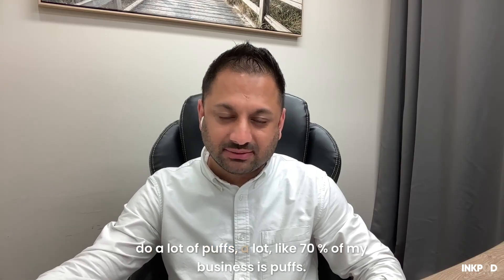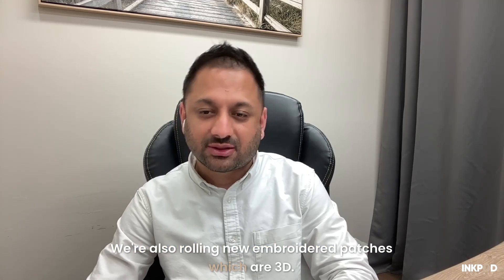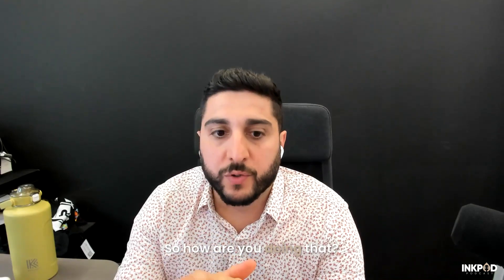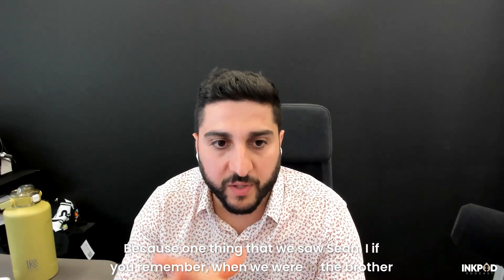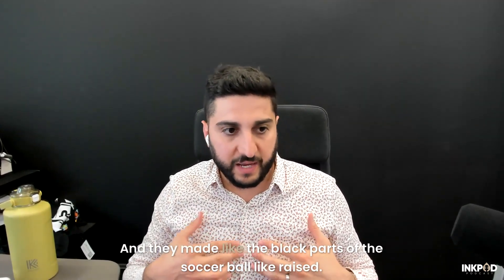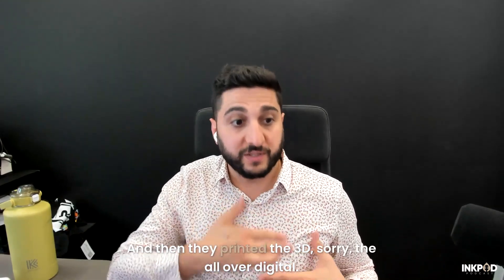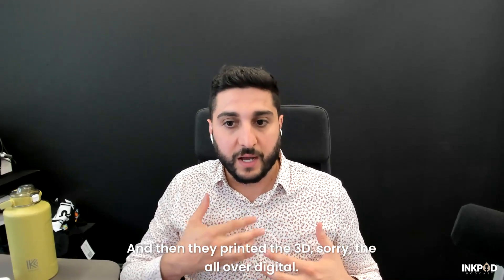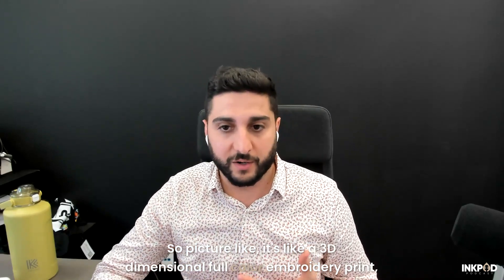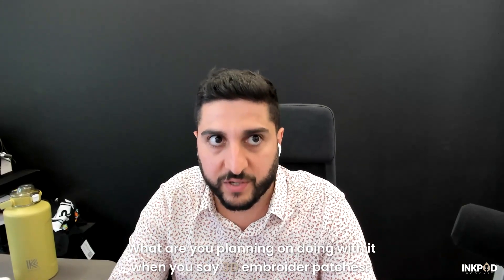We do a lot of puffs — about 70% of our business is puffs. We're also rolling out new embroidered patches that are 3D, which is another feature we're adding. At the Brother booth, they had a soccer ball on fire where the black parts of the ball were raised, and then they printed full-color digital over it. It's like a 3D dimensional full-color embroidery print — no one's ever seen that before. What are you planning with 3D embroidered patches?